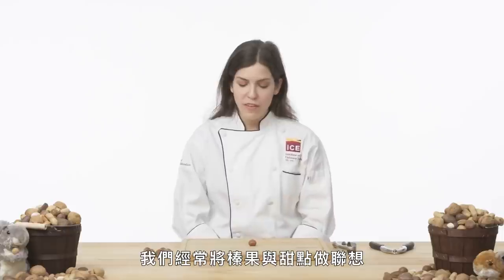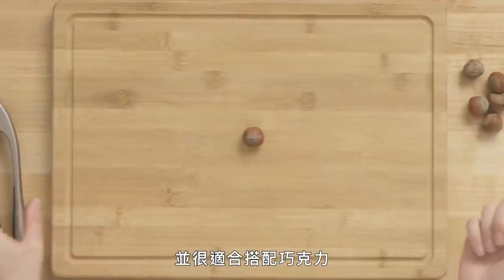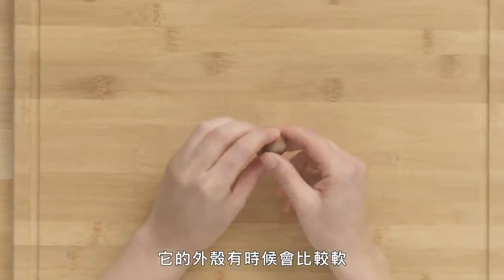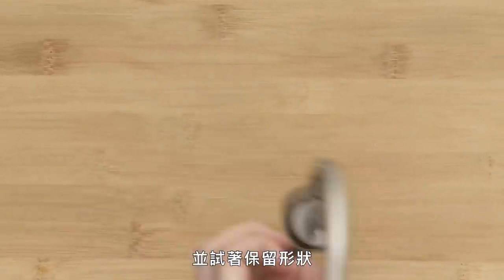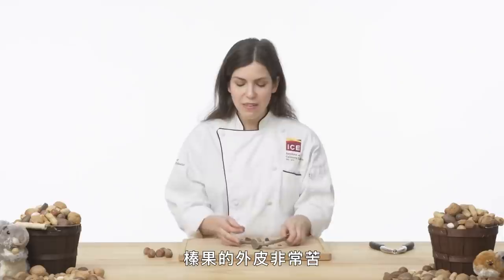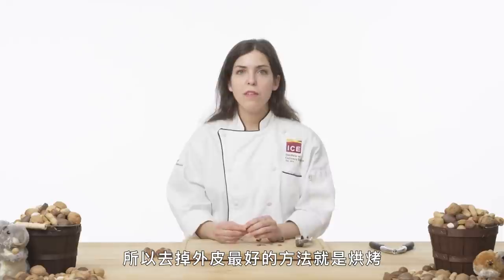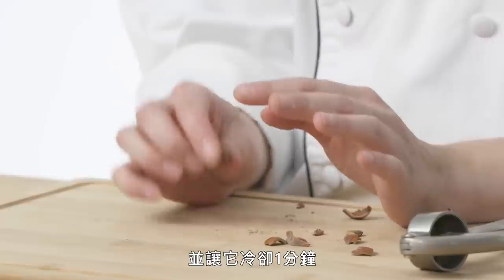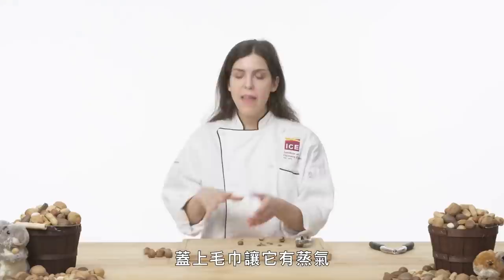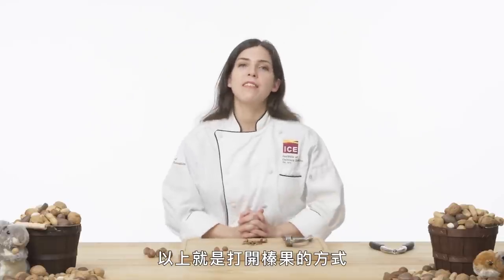Hazelnut. We think of hazelnuts a lot with desserts because they have that wonderful nutty aroma and they pair so well with chocolate. The shell is a little bit softer sometimes, so we're going to try the garlic press to keep that shape intact. The skin of the hazelnut is very bitter, so the best way to get it off is to roast it for about 12 minutes in a 350-degree oven, let it cool for one minute covered in a towel to steam it, and then use the towel to rub the skins off. The bitter skins will fall and you'll have a nice toasted hazelnut. And that's how you crack a hazelnut.